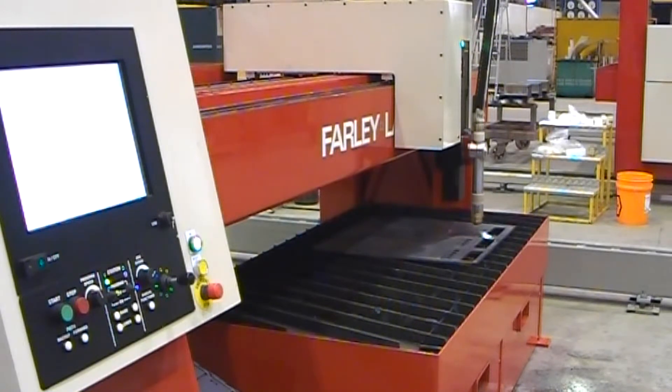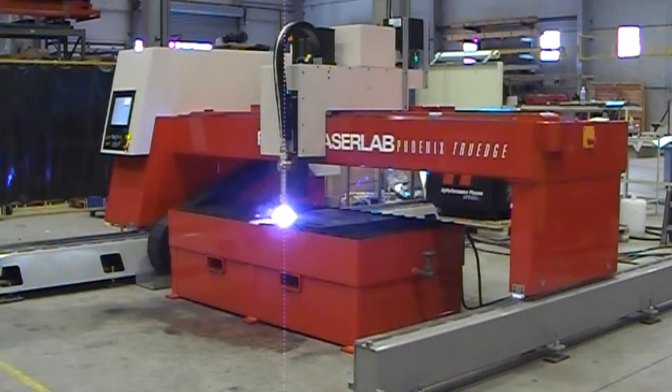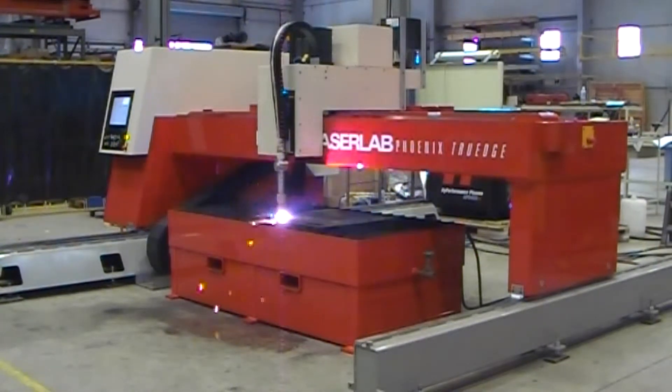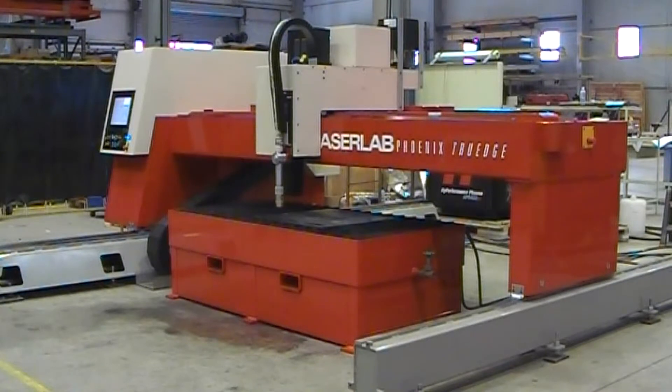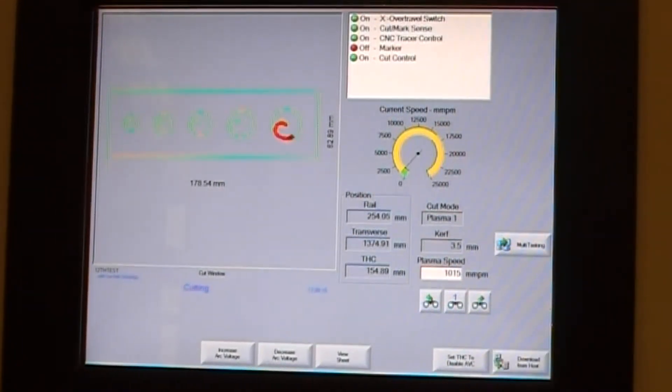Press the start button. The machine will now take over and start cutting the program. Because the part has been created in ProNest, all the true hole information the machine needs to cut is already in the program and all the operator has to do is run the file.